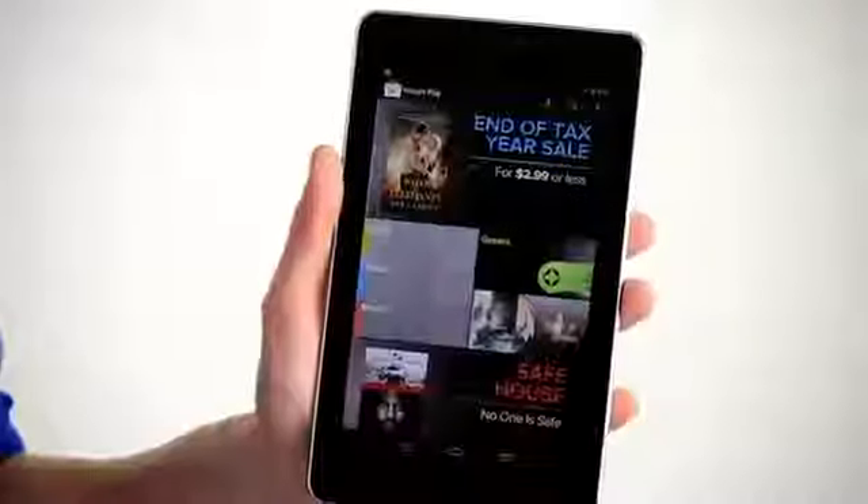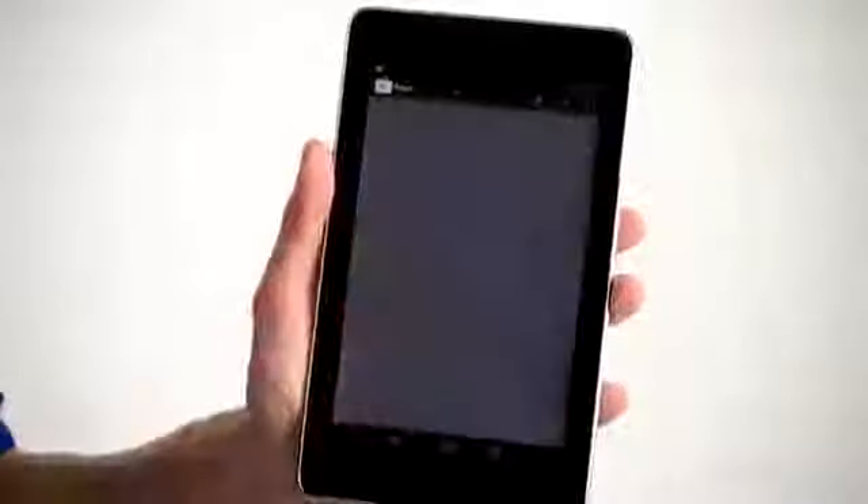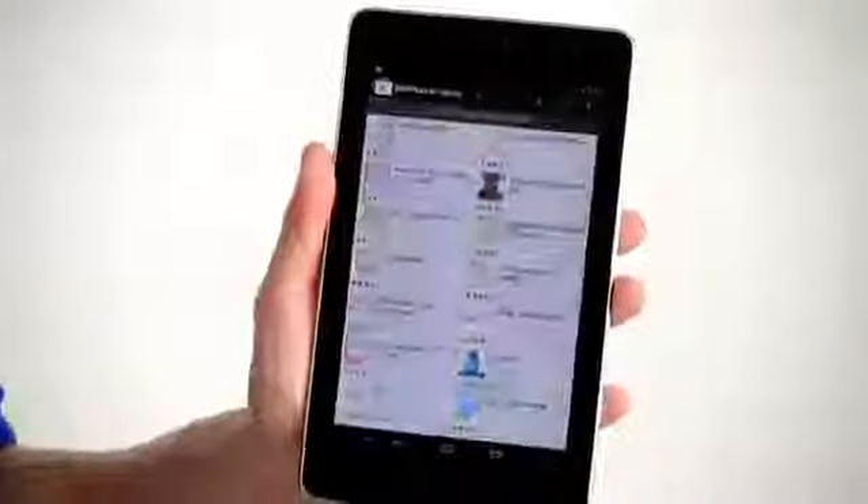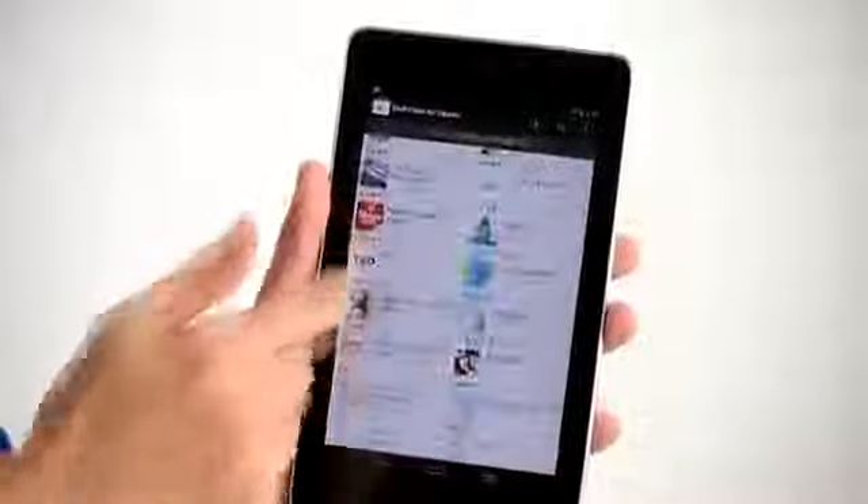Of course, the Google Nexus opens up the Google Play network with over 600,000 apps, delivering 4 million books, music, movies and games to your tablet.